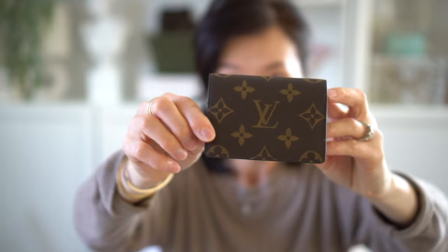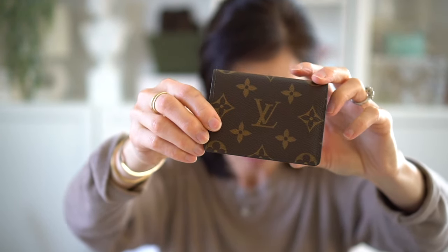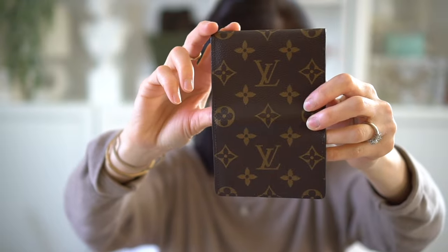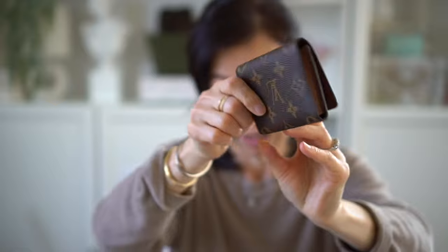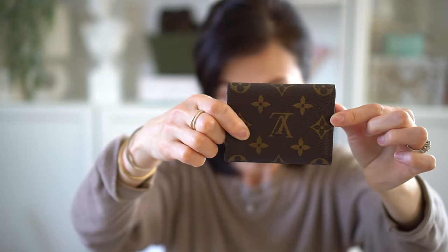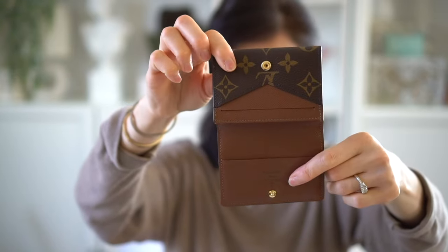This is definitely one of my favorite SLGs. It's in the monogram print — I actually like the regular size monogram print. It's made from one long canvas, so you can see the LV print is backwards on the back because the canvas is one long continuous piece.